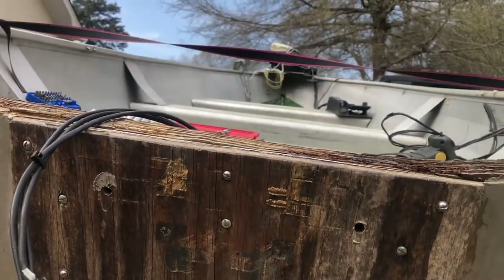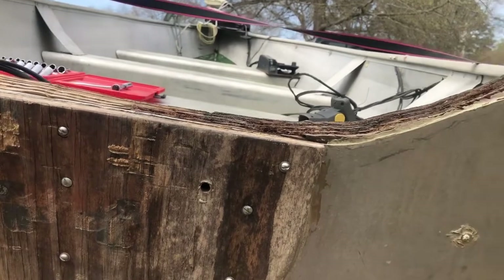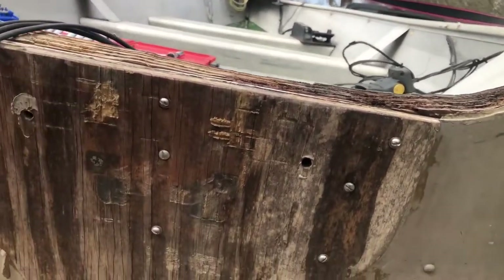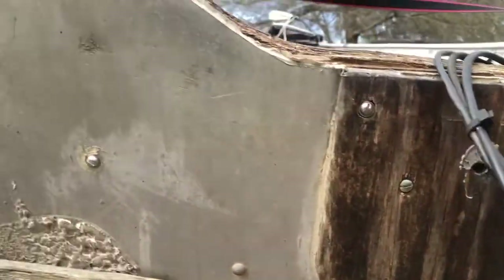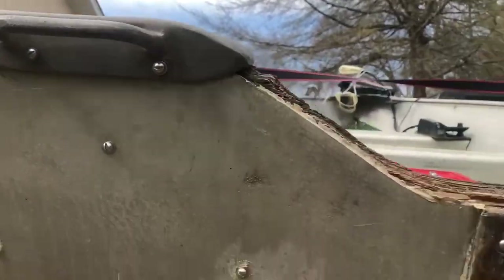We have this whole thing with twelve flathead screws, and then three over here and then the two on the top.